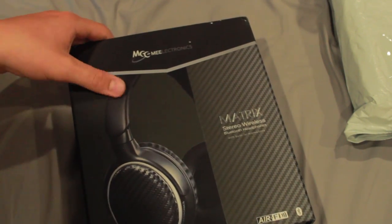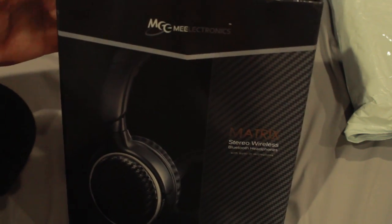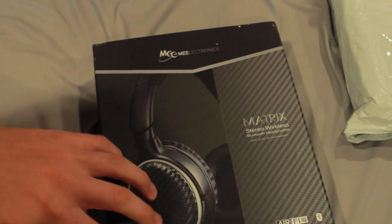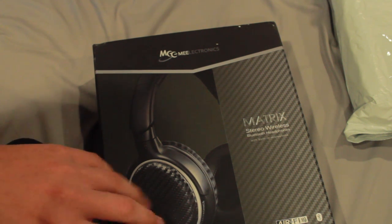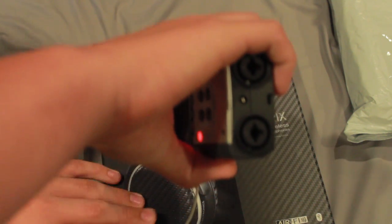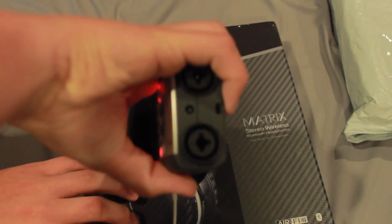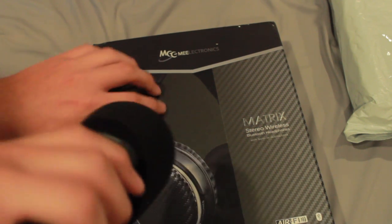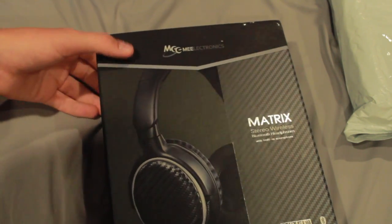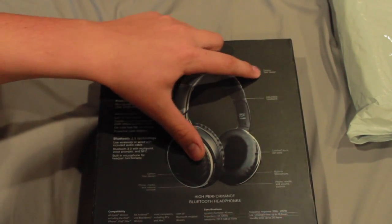So, this is the box. As we flip the box around, we see it has a carbon fiber design.